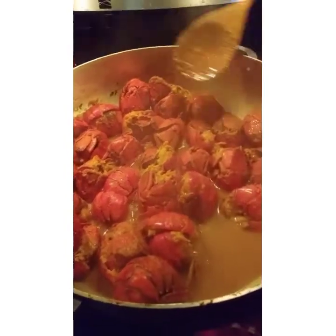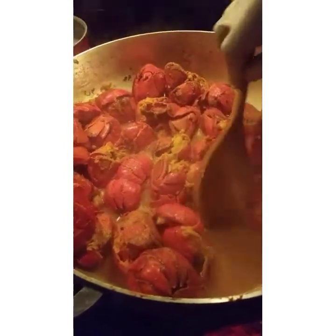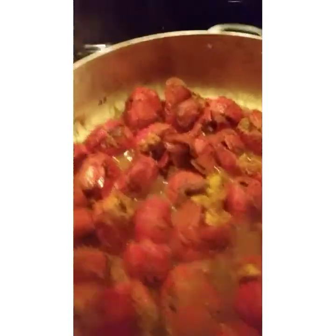This lobster looks real good — this is what's going on in our kitchen. Yes, all is goodness!